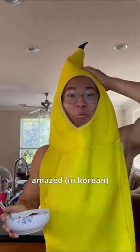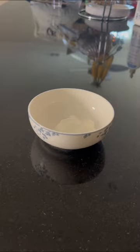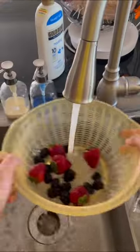You have to try this easy four ingredient weight loss snack. First, in a bowl you want to add one cup of Greek yogurt. Now you want to grab some strawberries and blackberries and wash them.